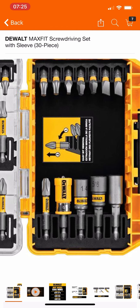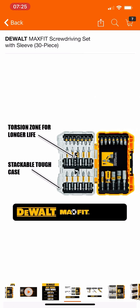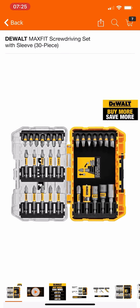I'll put the DeWalt buy-more-save-more link in the description just in case you guys are interested. And this is what I was talking about — don't buy any of these DeWalt bit sets unless they have the magnetic sleeve on them. That magnetic sleeve is a lifesaver and it'll save you a lot of frustration and time. Anyway guys, thank you for watching — if you haven't already, please subscribe and don't forget to smash that thumbs up button.